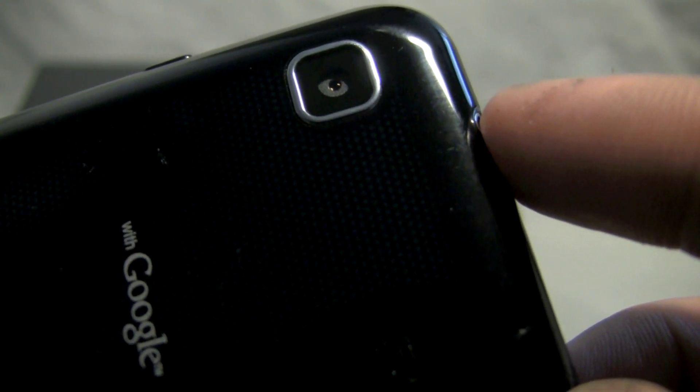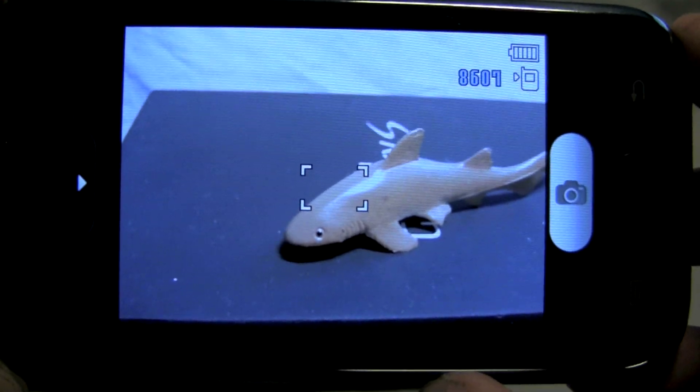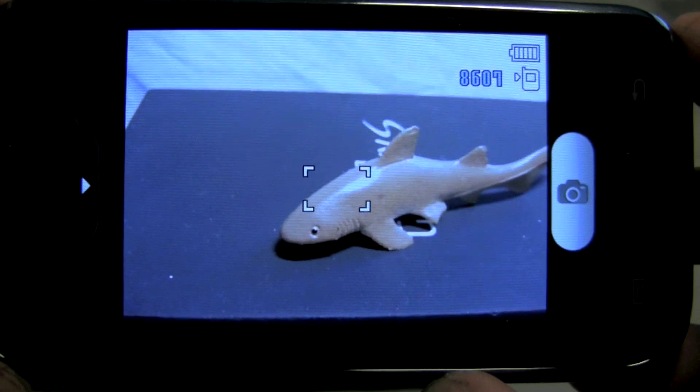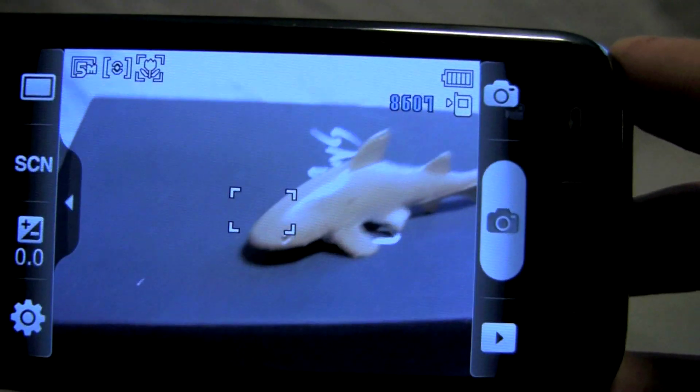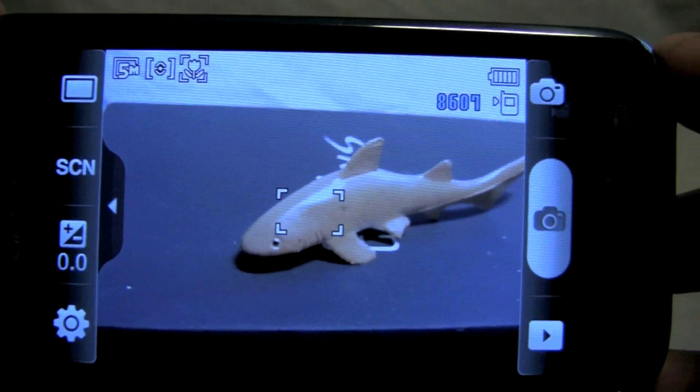You also aren't going to find a dedicated camera button on the Galaxy S. If we take a look at the camera software, you'll see that even though a flash could have been used in a pinch, enough camera settings are provided to help you get the best shots possible in most lighting conditions.